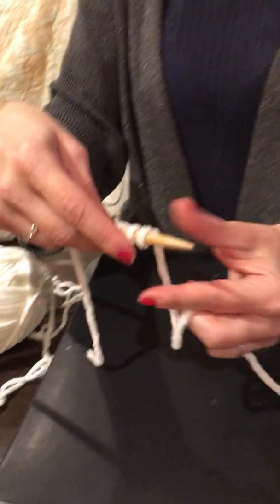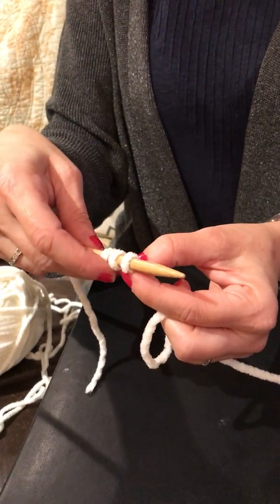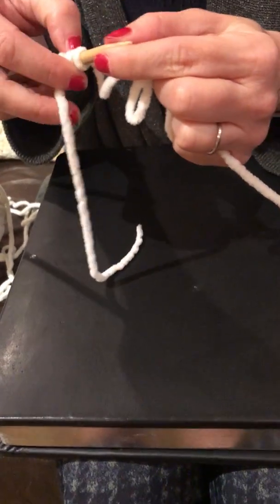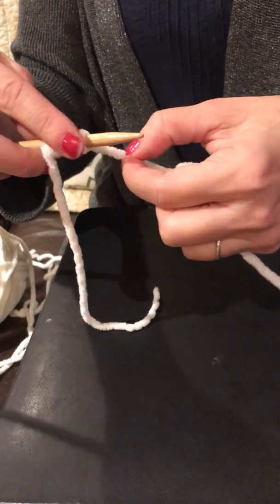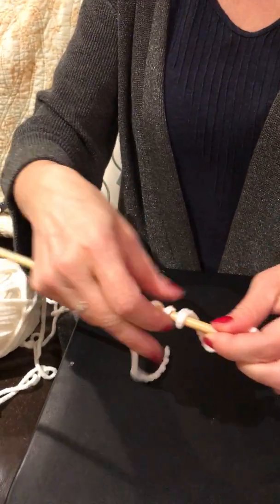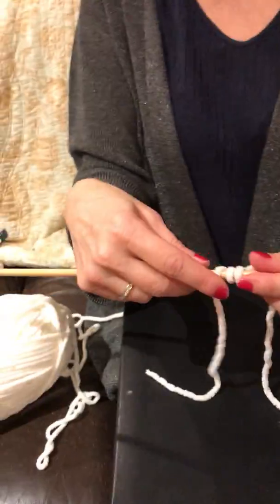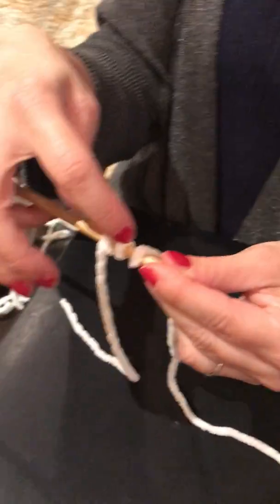The most important thing is the amount of tension on your needle. These stitches need to be loose — they can't be really tight. If they're tight it will ruin your piece of knitting. But they can't be so loose that you don't see the form of the stitches. You want it to be about like this, where they can move around nicely and freely on the needle, and yet have a consistent space in between them.